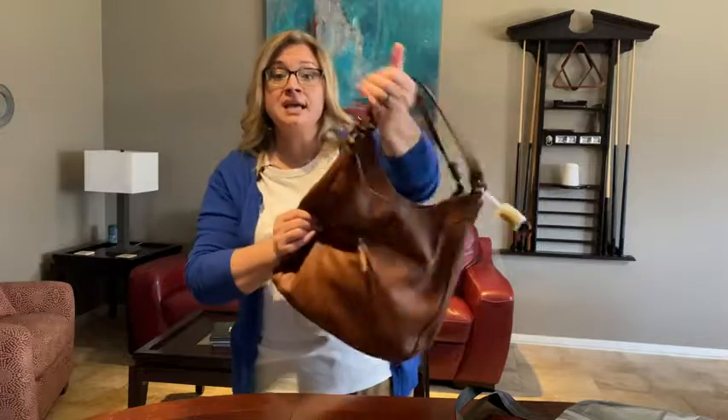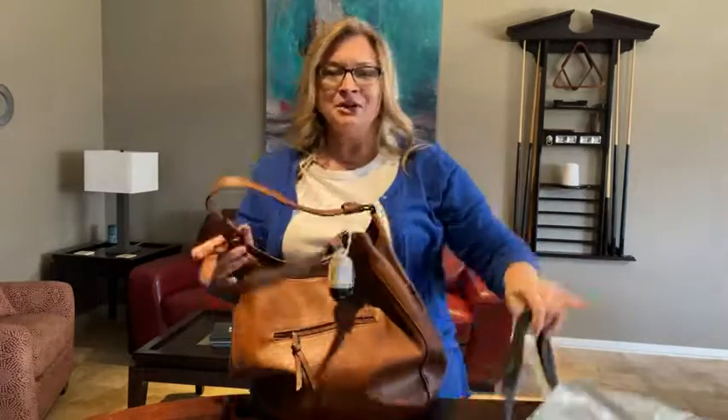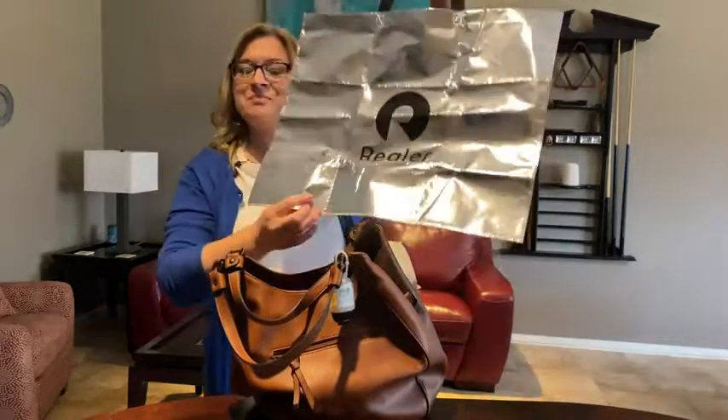It does come vacuum sealed, so when you open it up, don't let it take your breath away — it can be a little stinky. Just let it air out. Everything that comes vacuum sealed I let air out for a few days, then sprayed it down.